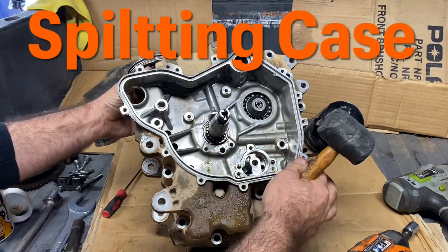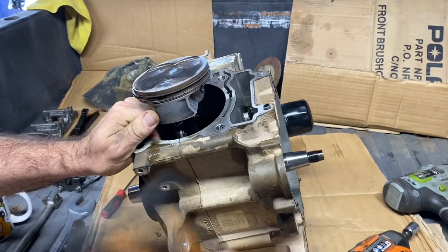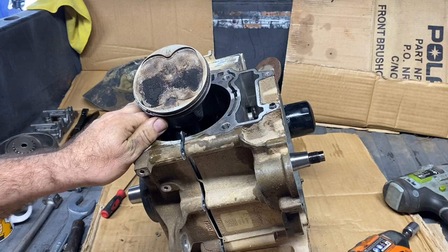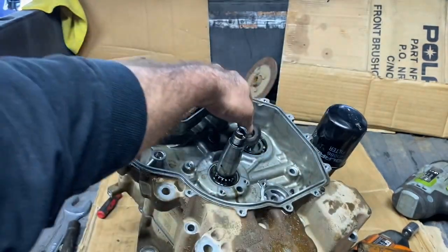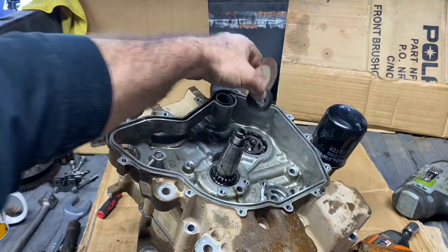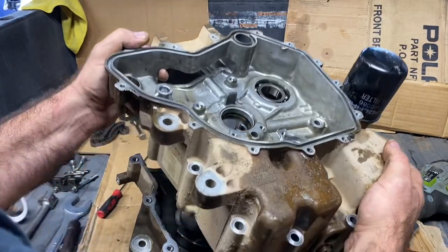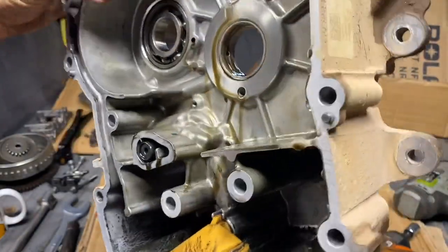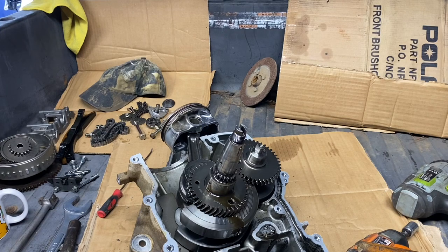Now we can pop this guy off. Take a mallet and start tapping — there it goes, case is split. Oh yeah — this is for your counterbalance up here. Pull it off. That bearing's toast — the one in there looks pretty bad. There's our side cover off.